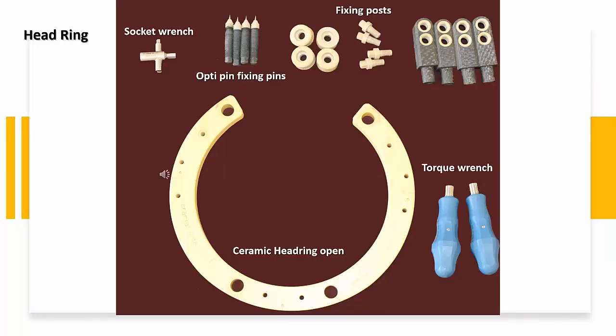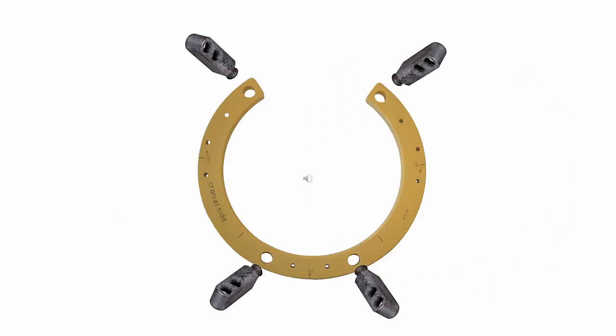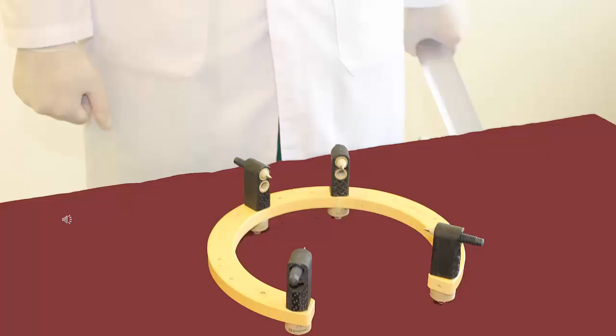You can see the necessary equipment to assemble the headring on the screen. First, we need to take the ceramic headring. There are two sides of the ring: the cranial and the caudal side. We need to put the four fixing posts into the holes and use the screws to tighten it to the frame. After the four fixing posts are implanted, the opti-pins are implanted into the holes of the fixing posts. You can use the upper or the lower holes.